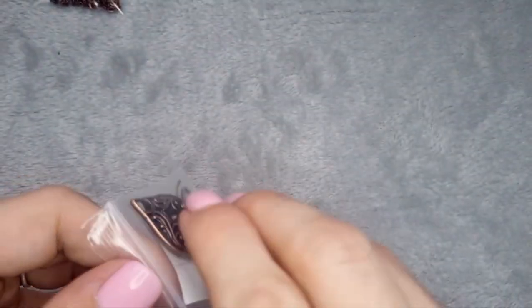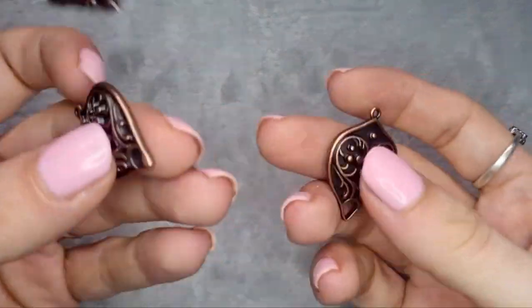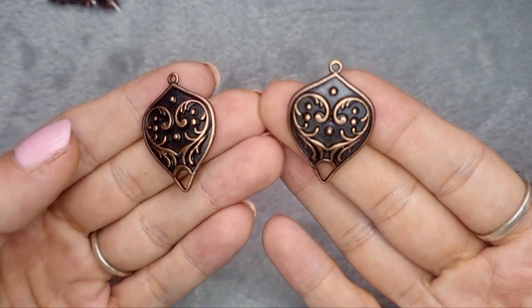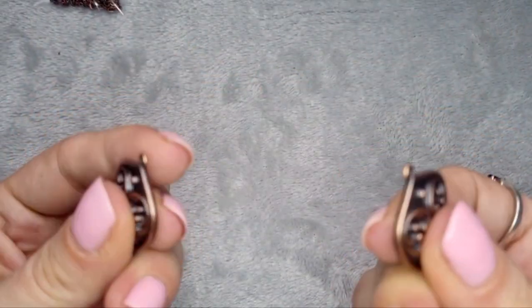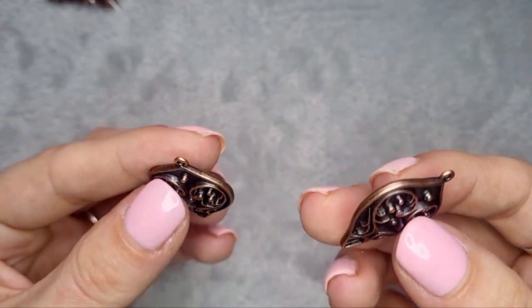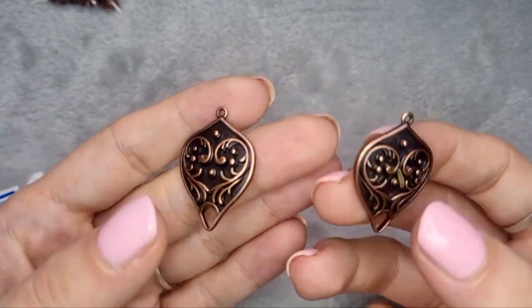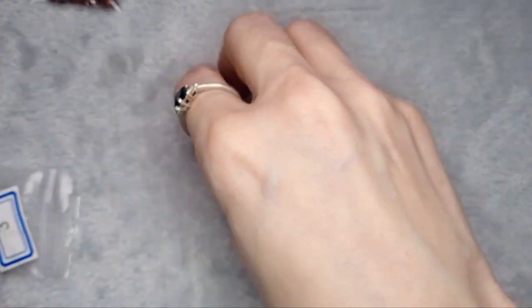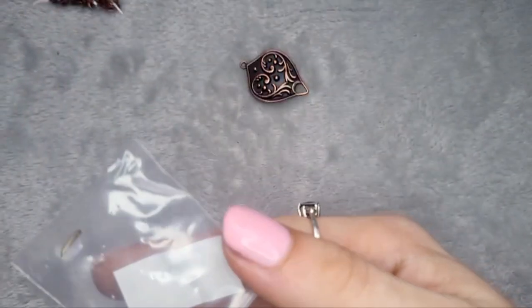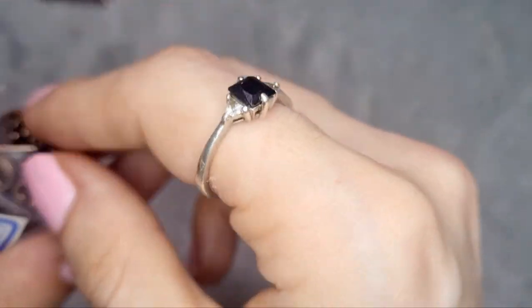Number three: two pieces of 30 by 21 millimeter fancy shield findings. These are lead free and nickel free. They've got a little bit of weight to them. I wouldn't want to use them as earrings because they're quite heavy, but they're lovely — I love those.